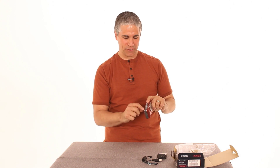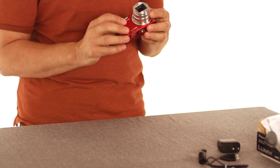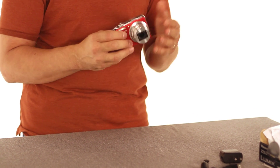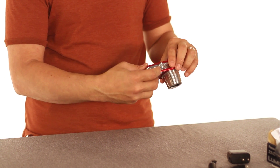Alright, so now that we've got the battery in here, there's a power switch right here. Just slide it and notice that your lens comes out. This is a huge range mega zoom camera, so you can go from very wide to very, very telephoto just by controlling the zoom control right here.